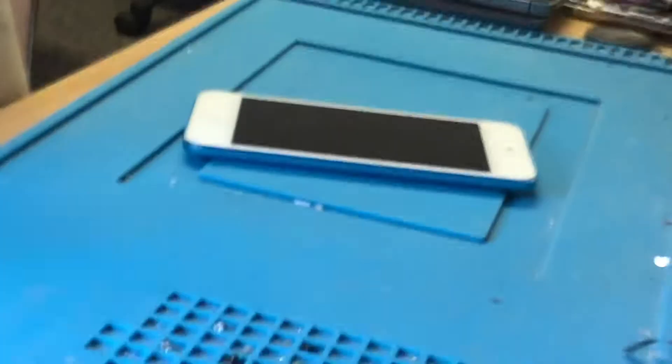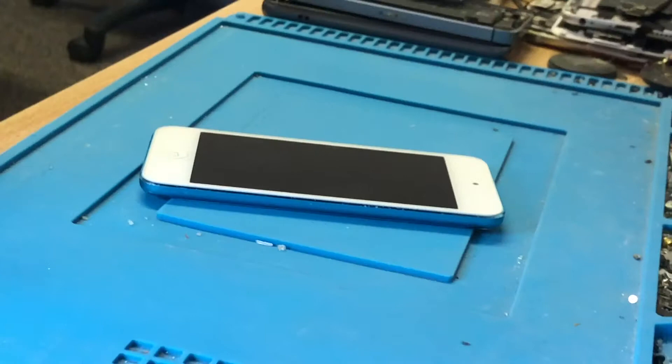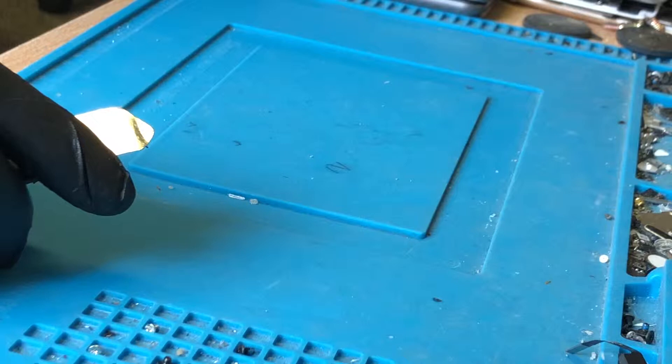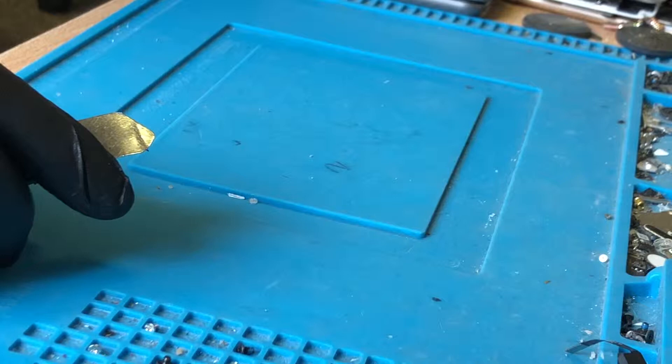First of all you've got to get into it. I usually use a little bit of heat just to loosen the adhesive at the bottom of the screen. Let's stick on my heat mat for a moment so the heat comes through — I should have done this before I started the video.